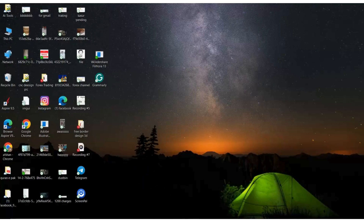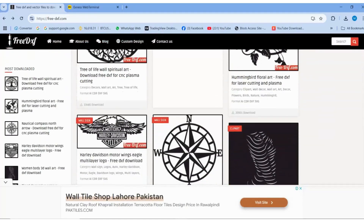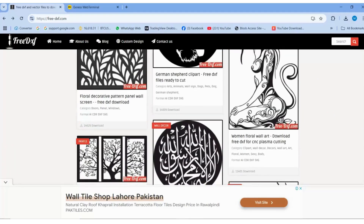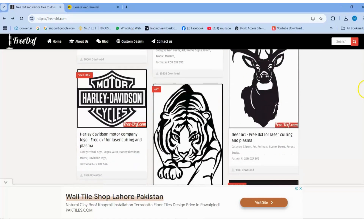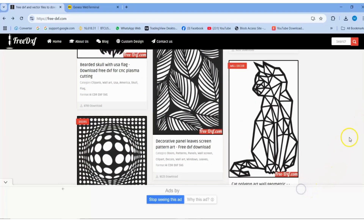Free DXF files for your CNC, laser, and vinyl projects. Looking for high-quality DXF files to bring your creative ideas to life? You've come to the right place. On this amazing website, you can download free DXF designs that are ready to cut with proper kerf adjustments — perfect for CNC machines, laser cutters, plasma cutters, vinyl cutters, and more.